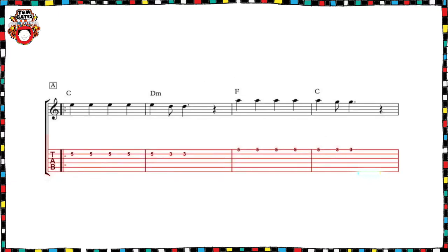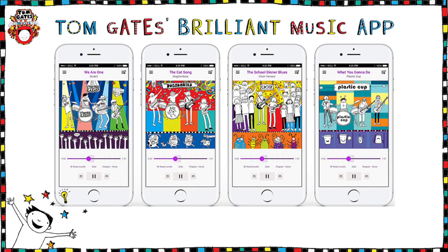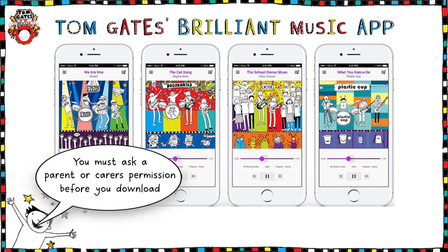You're going to be learning the assessed part on the bottom line, which is in guitar tab, whilst your teacher or a friend could accompany you by playing the chords. Or you could download the Tom Gates Brilliant Music app to play along with the backing tracks — but don't forget, you must ask a parent or carer's permission before you download.